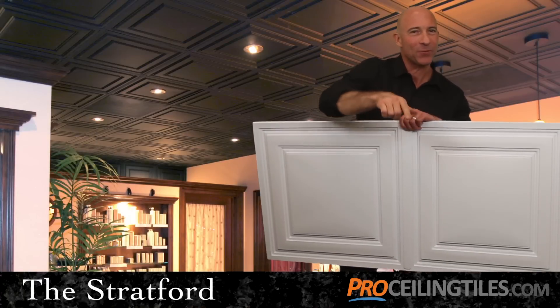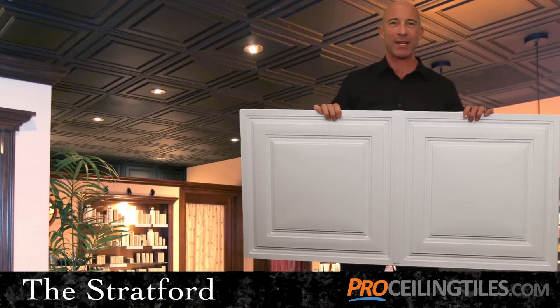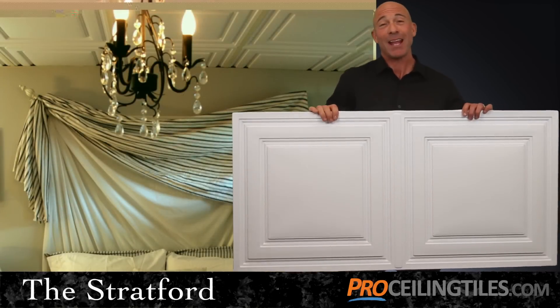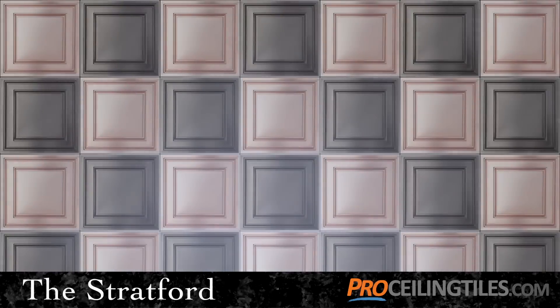With its flat center, the Stratford tile is the perfect choice if you plan to install lights in your grid. Standard can lights, track lighting, elegant chandeliers, and ceiling fans all look great when installed with your Stratford tile.